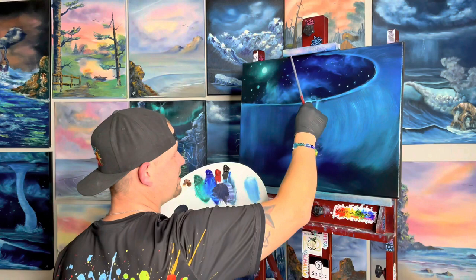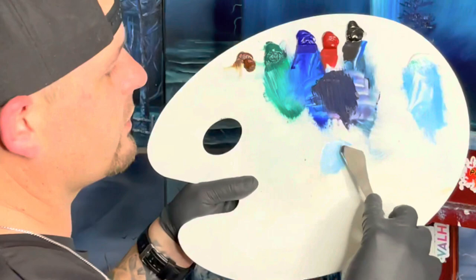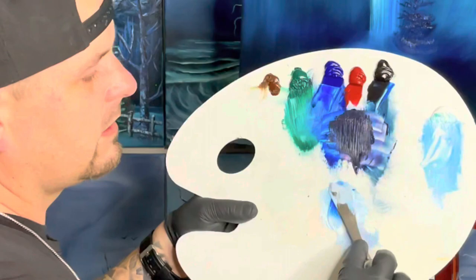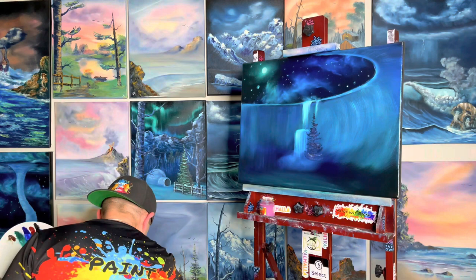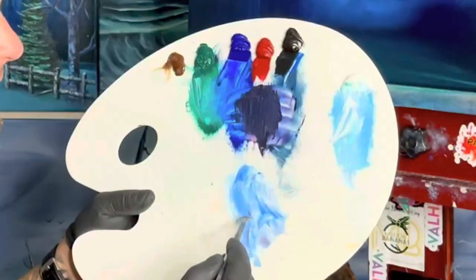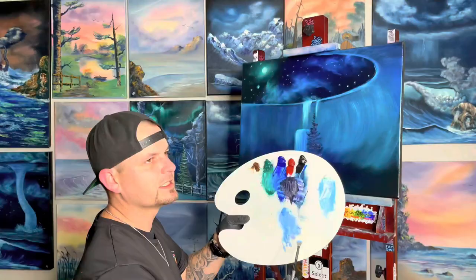Now we need to make up some little highlight color, so let's take a little bit of our liquid white with that same whitish blue. We put the liquid white in here — it's very very wet and thin. We want it thin enough to stick on this thick paint. When you look at the liquid white it's very thin, like you could pour it out of the jar, whereas our big thick oil paint tubes won't come out unless you squeeze them.